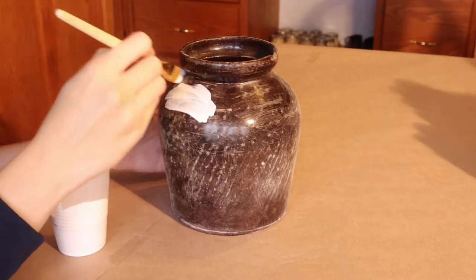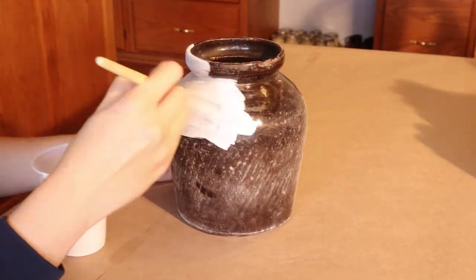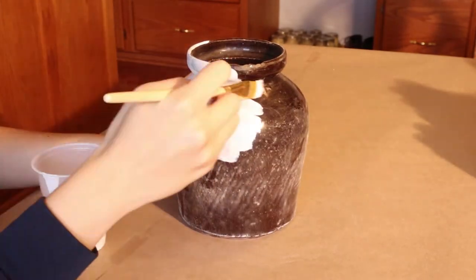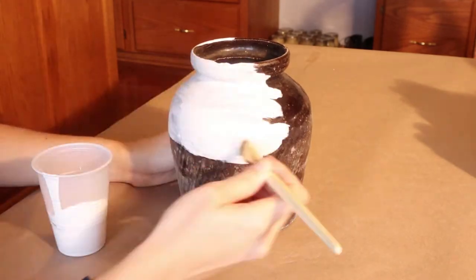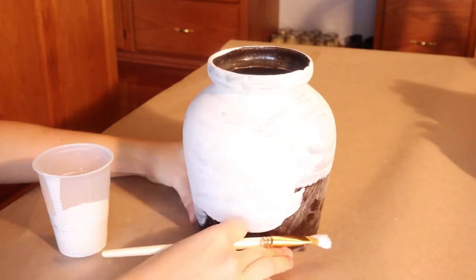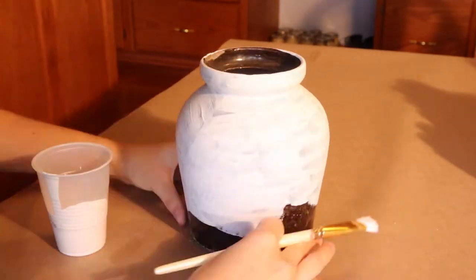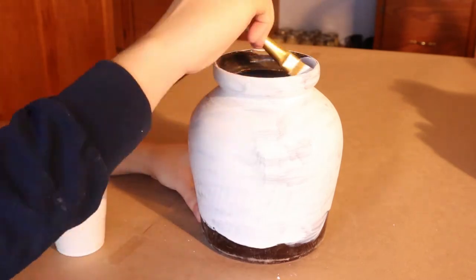I initially was going to do a different design on this vase so I didn't go all the way down at first, but for the design we're doing later I went all the way down — it really wasn't a big deal. Everything was sanded down so it was perfectly fine. In total we're going to be doing just one coat to make sure that we have a nice base to go off of.